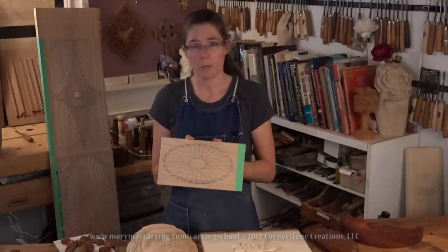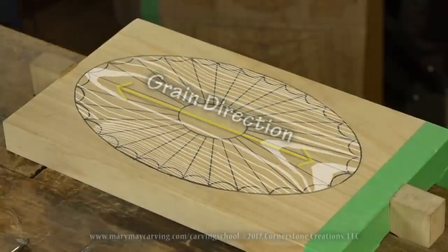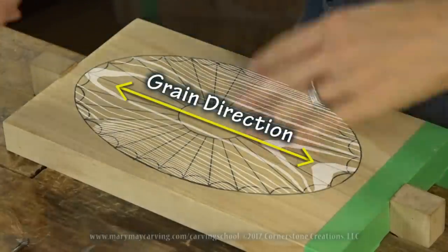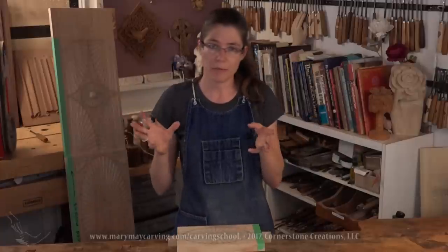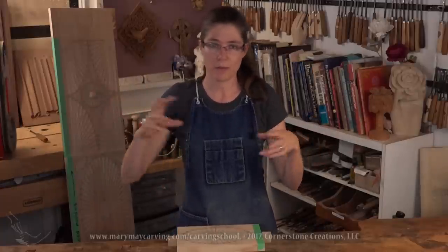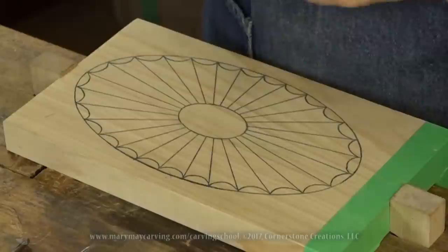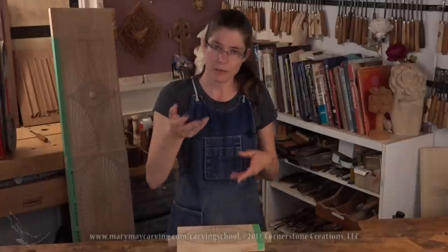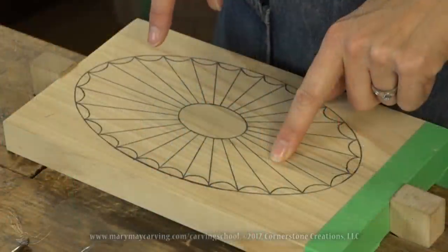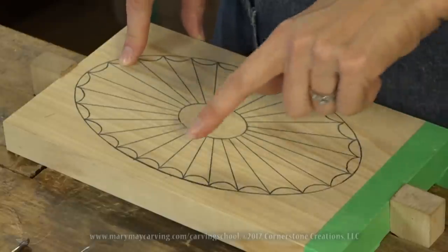So let me clear off the bench and get started. What you're going to see here is basically the same format as all of my lessons — three camera views. I sort of switch between them so you can see all the steps. I also have a camera so I can actually talk to you. I just want to show you the technique I use.